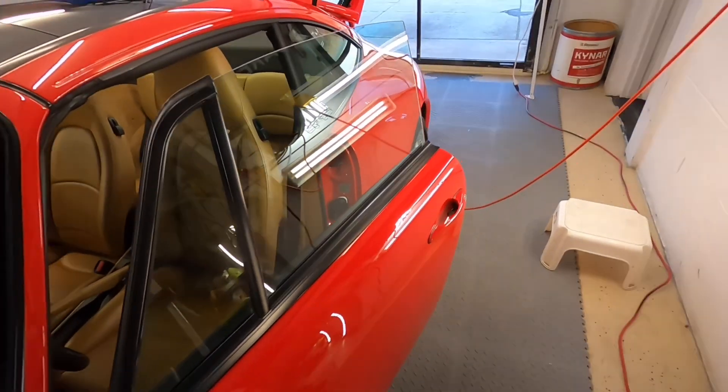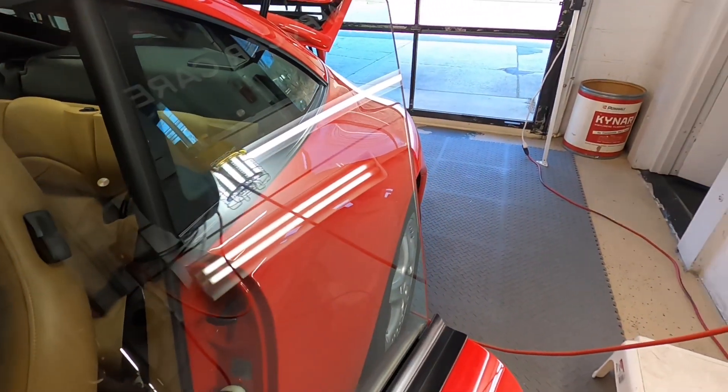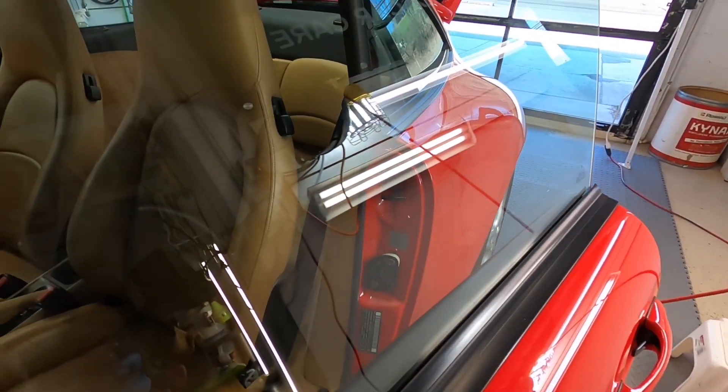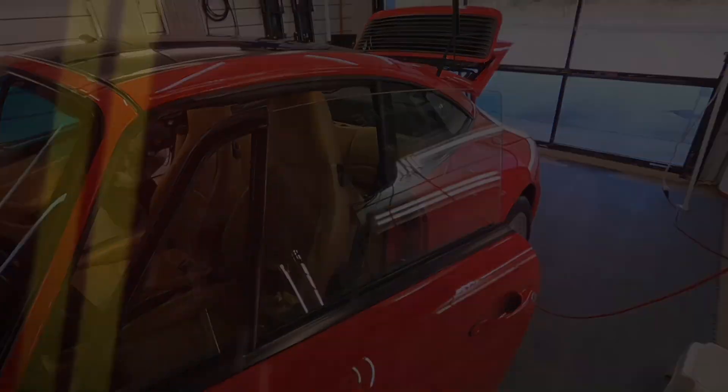We do have a full line of protective coatings for all types of materials on your vehicles in the works and will be released. Two versions of them will be released: one spray and one a full-blown coating.